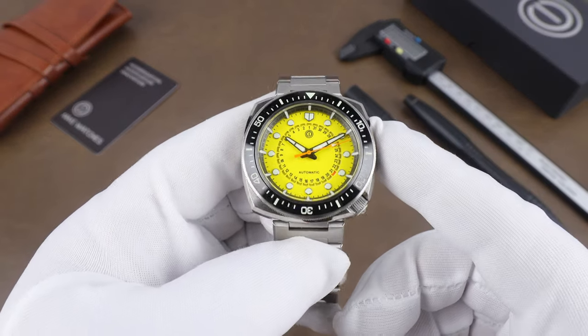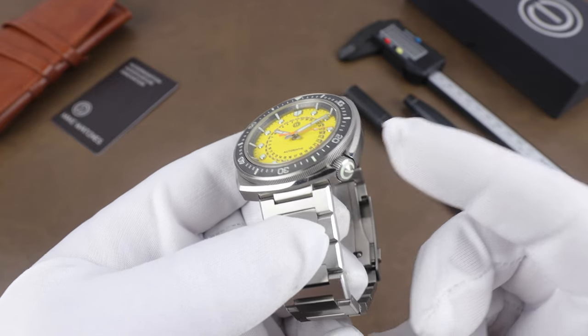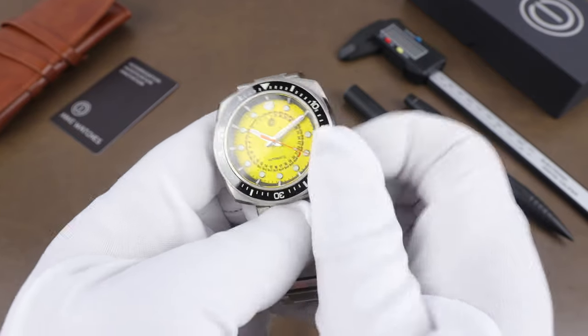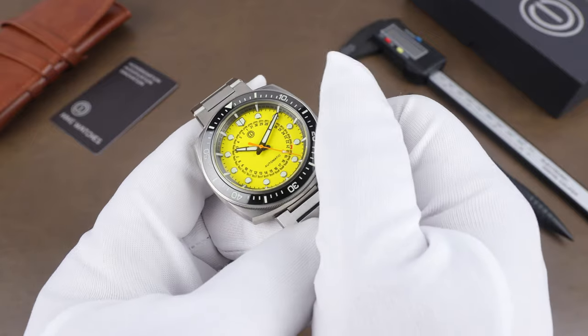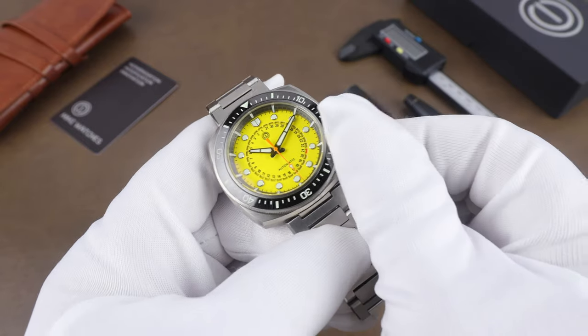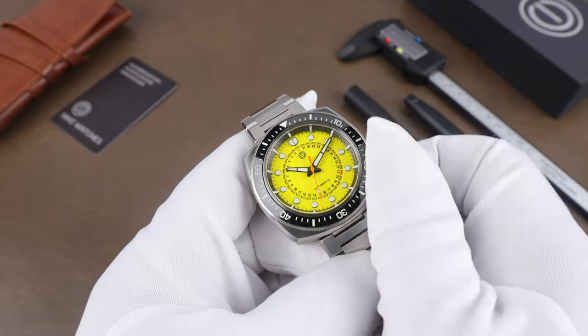Other than the date, the other unique thing with the watch is how they've tucked the crown into the corner of the case — a pretty cool idea that gives it a really tidy look. It's still fairly easy to get a hold of — just unscrew it, and it has quite a smooth winding action. The movement is the Miyota 9015, a high-beat movement beating at 28,800 vibrations per hour.